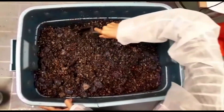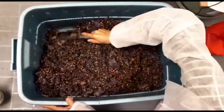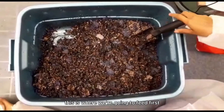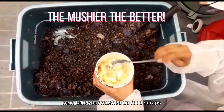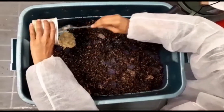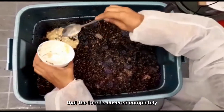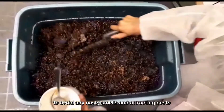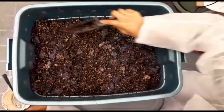Using a small trowel, carefully dig section one of your compost bin — this is where we're going to feed first. Next, take your mushed up food scraps and add them to the bottom of section one. It's important when feeding worms in our compost bin that the food is covered completely to avoid any nasty smells and attracting pests.